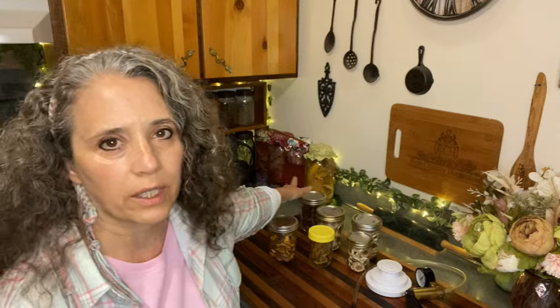Someone asked me about composting. I don't have any special method — no bins or turning systems. I just do it the simple, natural way. Banana peels, for example, I just throw out into the garden so they can break down naturally. Banana peels are high in minerals and nutrients that plants can feed off of. I do the same with all my kitchen scraps — what the chickens won't eat just breaks down in the garden.